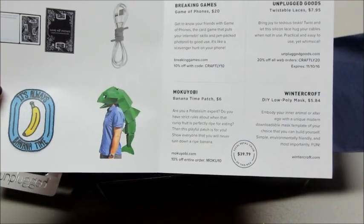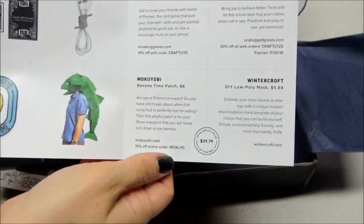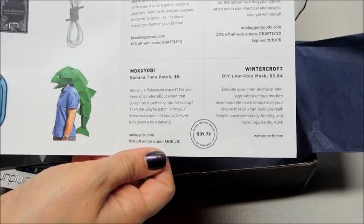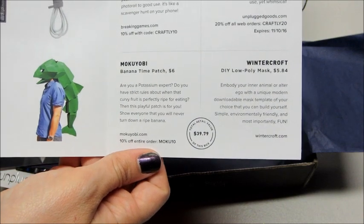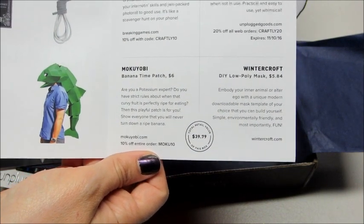It says: 'Do-it-yourself low poly mask — embody your inner animal or alter ego with a unique modern downloadable mask template of your choice that you can build yourself.' Simple, environmentally friendly, and most importantly fun. That's kind of a cool idea.